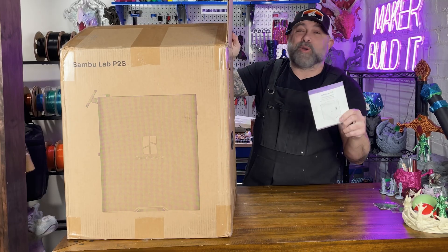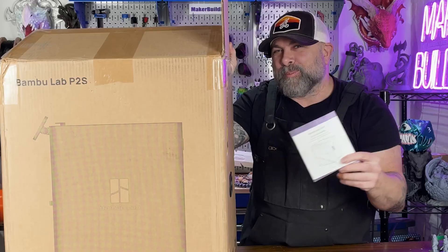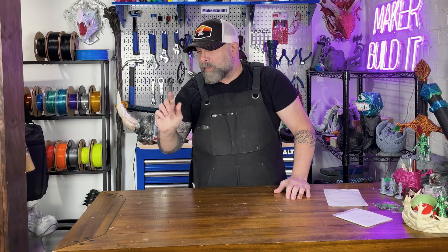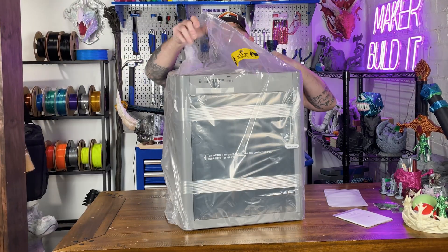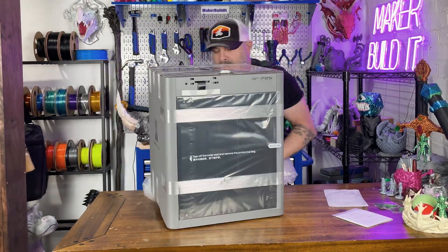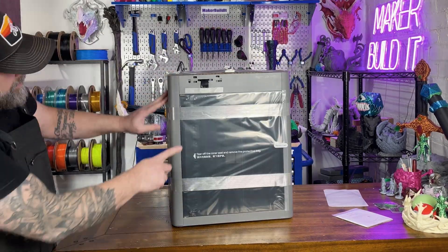First we have our instructions — I don't know if we'll be using these. We also have an extra AMS we are going to add in another video. Next up: cables, tools, AMS tubing, and the P2S itself. And wow, this thing is shiny — shiny like 'I definitely need to buy another printer' shiny.